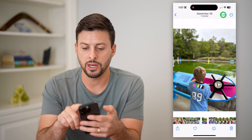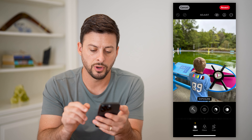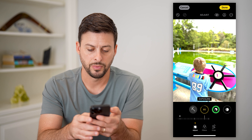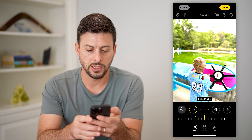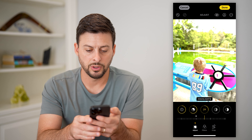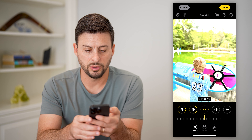Let's tap on edit at the top right. On here we will just scroll over and we're going to mess with a bunch of these. So exposure, let's bump this up. Let's go over to brilliance and bump this up as well. Highlights, we are going to bump that up. And shadows, we are going to bump that up as well.